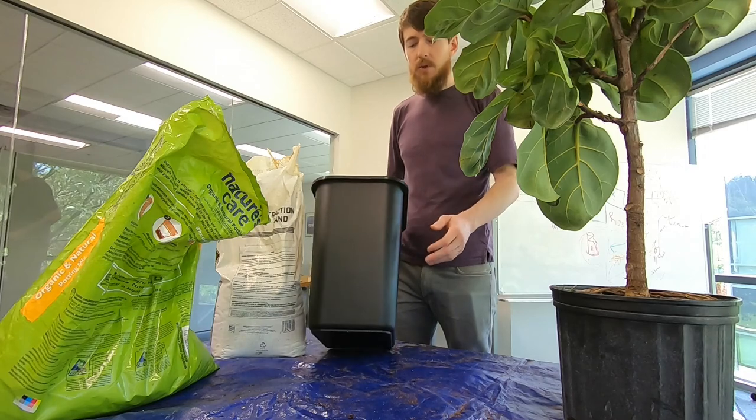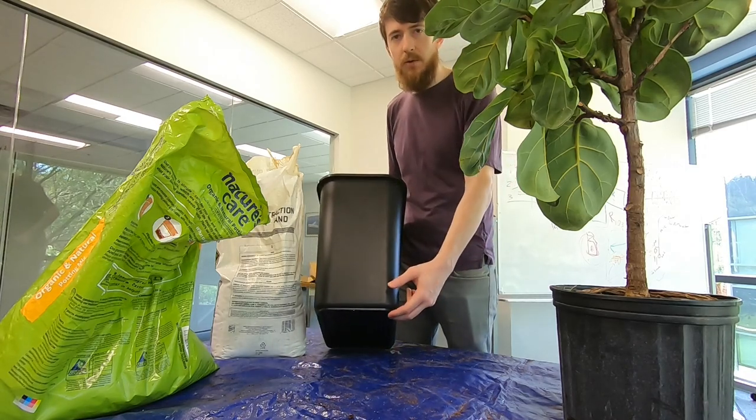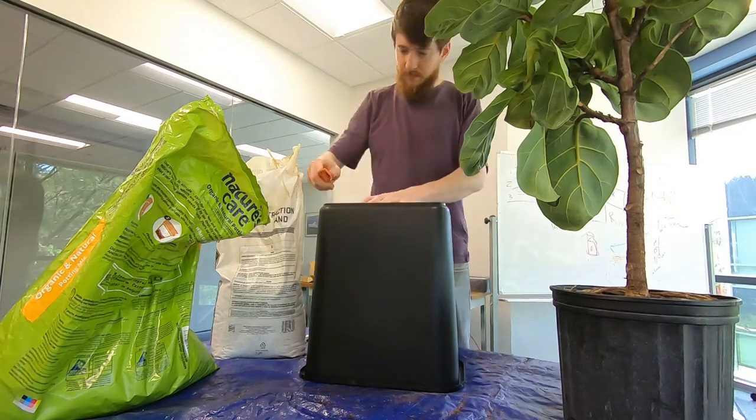When you are selecting a pot, make sure you have a pot with good drainage holes in the bottom — or, if not, make them yourself.